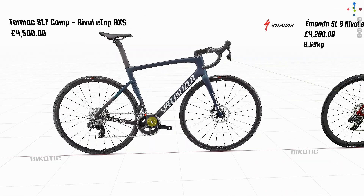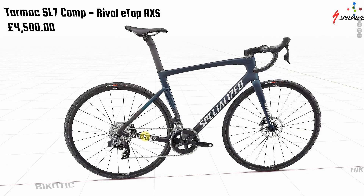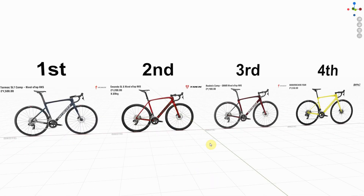If I had to have one of these that would be my bike of choice. Let me know how you get on Steve — let us know which one you go with. As ever, leave a comment down below and let us know which order you'd put them in. If you like this video give it a thumbs up, and if you haven't already, please subscribe to the channel.